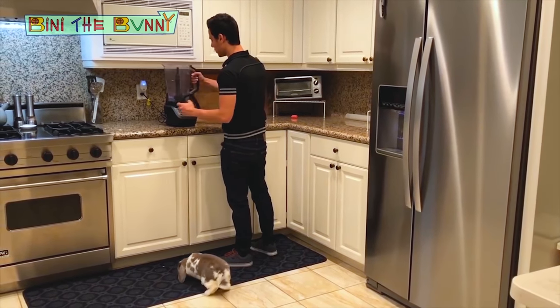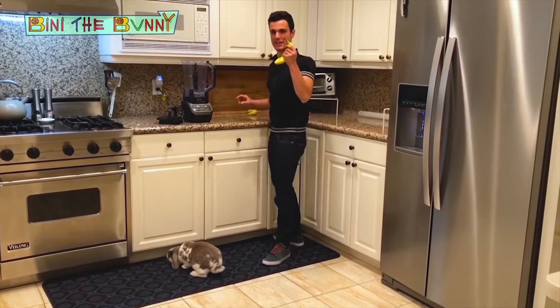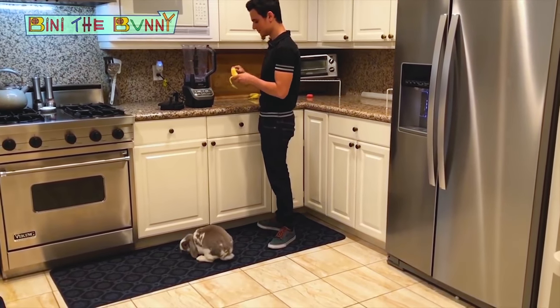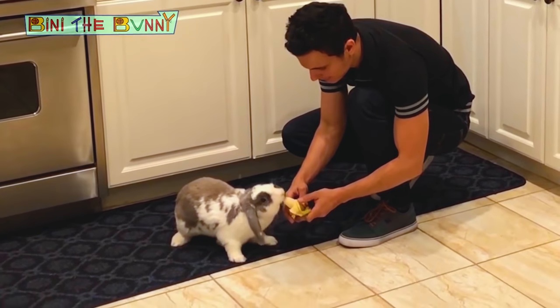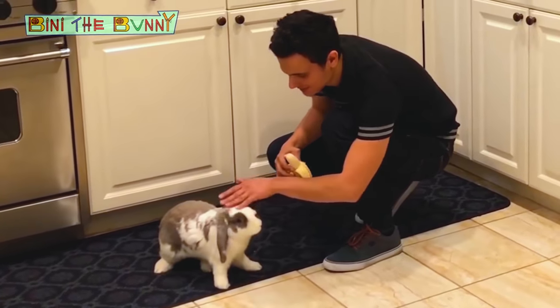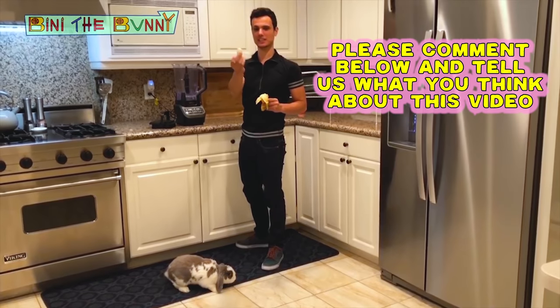So what do we need now? We need one banana. Is it okay? Do you like banana? Oh, you like it. So only a little bit of banana.